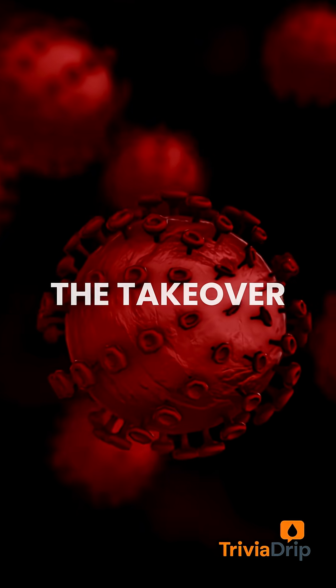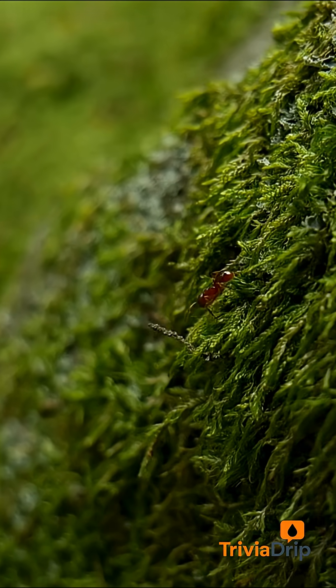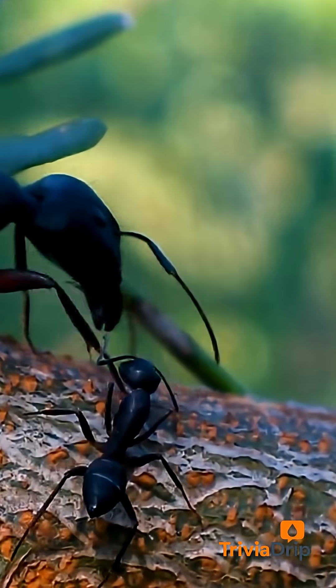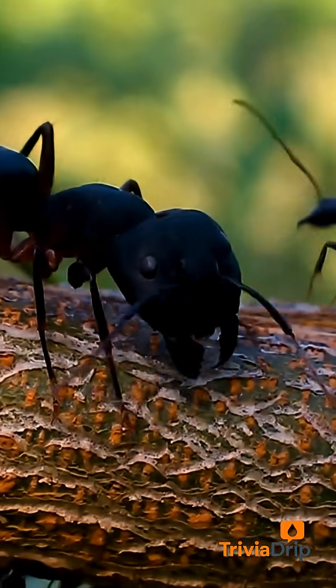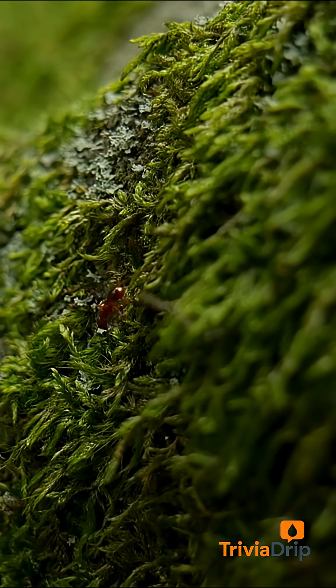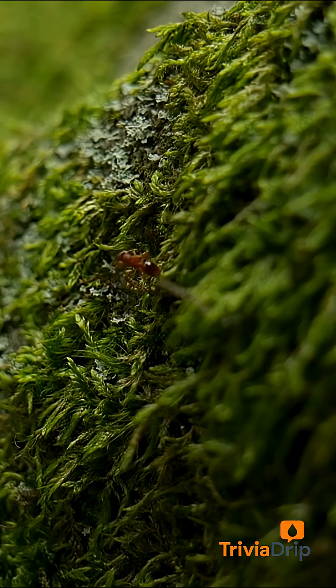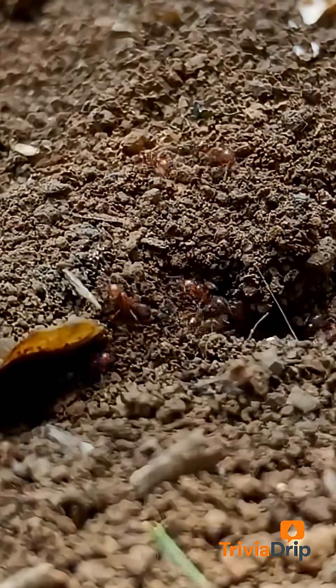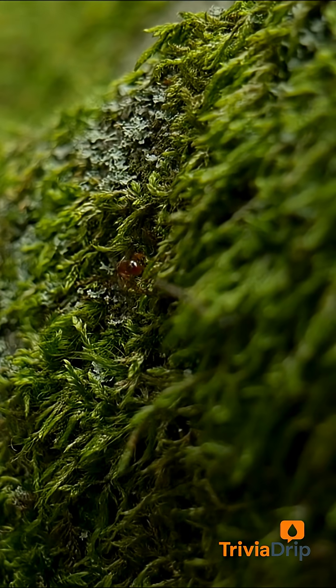It starts small. A microscopic spore lands on the ant's exoskeleton. It doesn't just sit there — it drills in. The fungus releases digestive enzymes that break through the ant's outer shell, invading its body like a silent intruder. Inside, it spreads, growing through the ant's organs, muscles, even its nervous system.